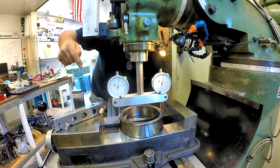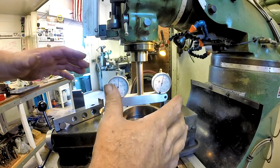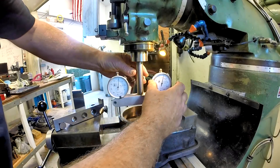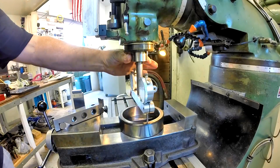I'm going to reach down and lock my knee — watch this gauge. When I lock it, that should come up that last thousandth. Yes it did. Everything matters — make sure your knee is locked, make sure all your gibs are tight when you go to do these things, because it'll throw your measurements off. Your knee will actually drop a little bit.